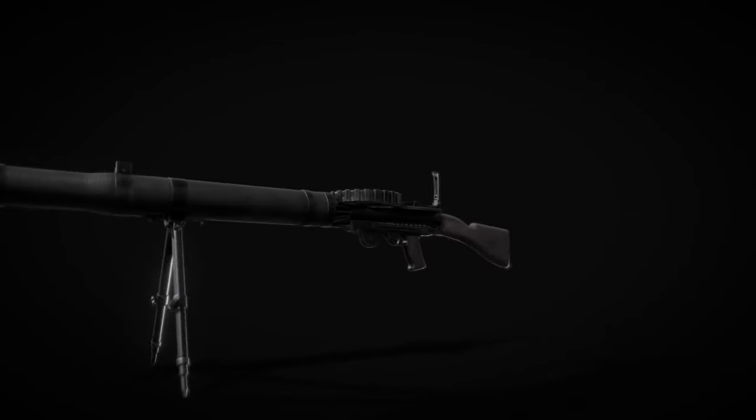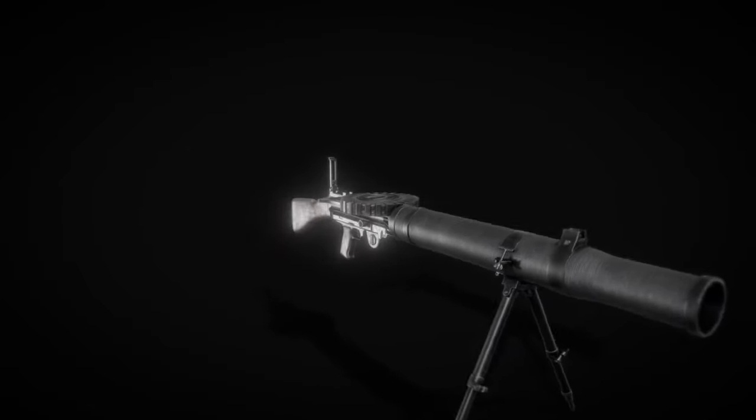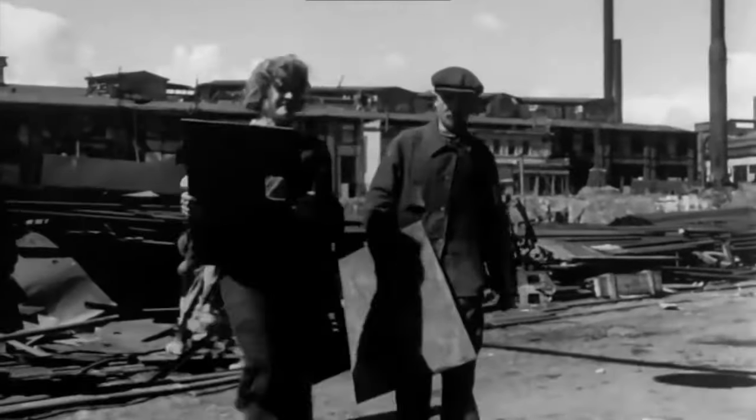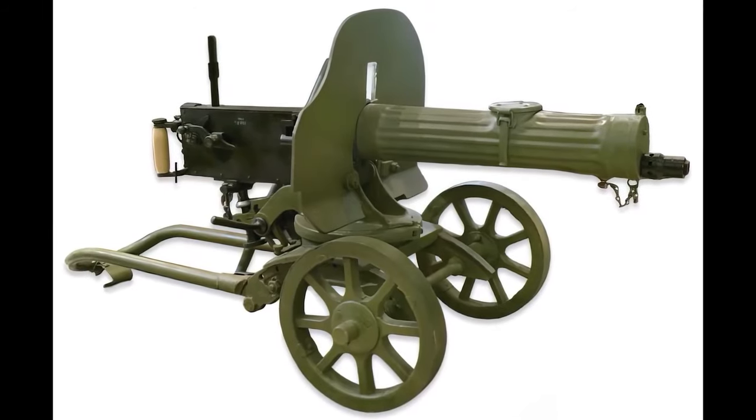Imagine a time when the Lewis system machine gun, a quirky British handheld machine gun from World War I, decided to take center stage. This was one of the earliest handheld machine guns that moved away from those clunky stationary ones that couldn't keep up with troops on the move. Samuel McLean had the bright idea, but Colonel Isaac Lewis of the American Army took it under his wing and gave it some serious pizzazz.